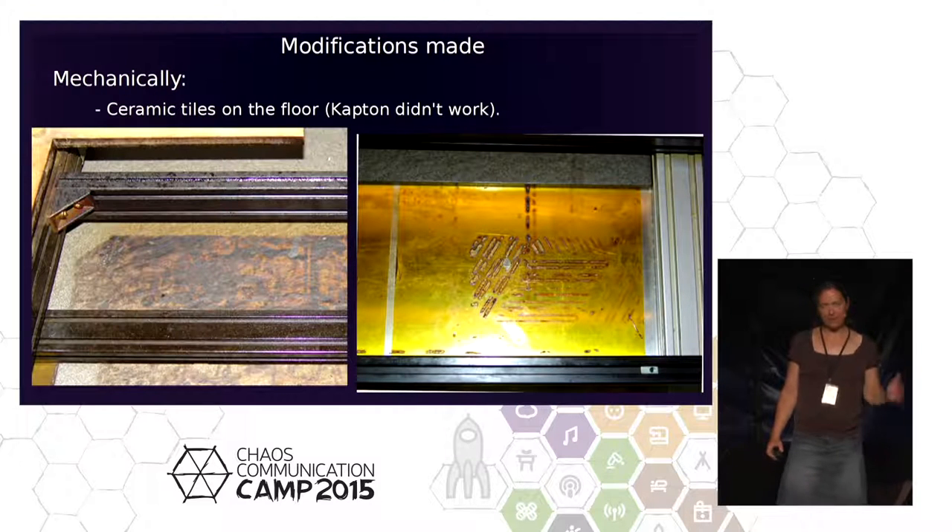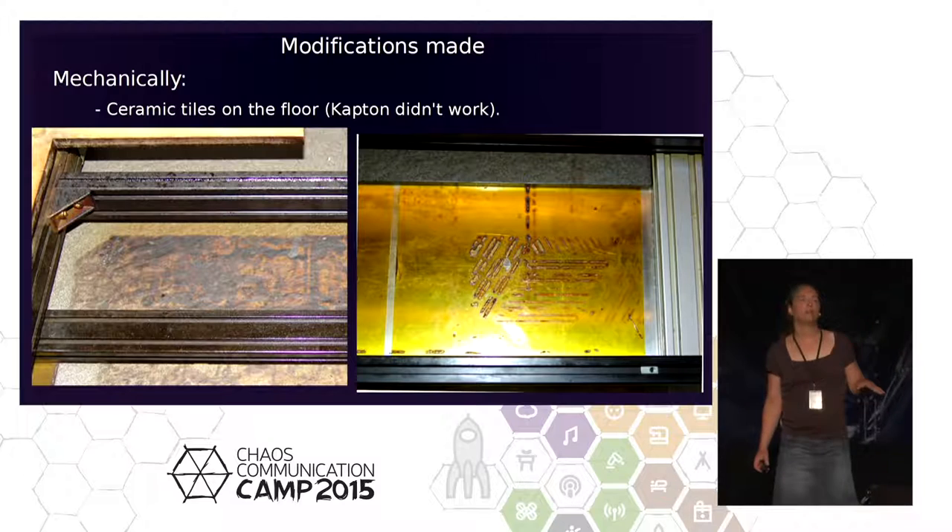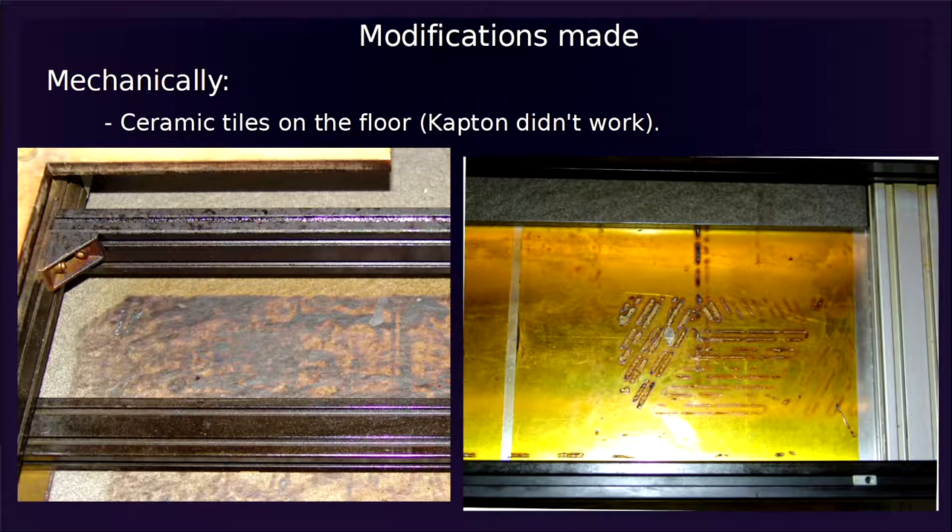We also used ceramic tiles on the floor. We first had Kapton tape, which is a fantastic thermal-resistant material for PCBs during wave soldering — but not good for a laser. Someone had the idea to stick Kapton everywhere, and when you shoot a laser at it, it makes funny toxic fumes. So we use ceramics instead. You can see on the floor where the laser was cutting through wood — there are traces on the tiles from the beam passing through.